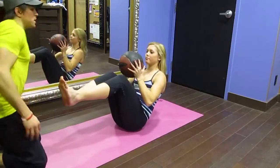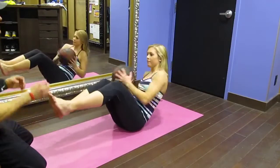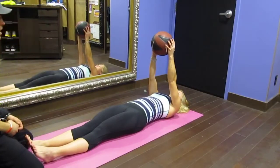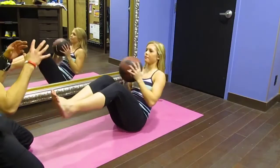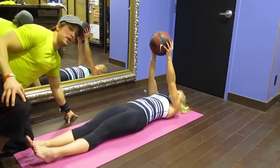Straight up — Russian twist: one, two, three, four, five, six. Hold and toss. Hold up, right back down. Perfect, good form on that. Right back up, six: one, two, three, four, five, six. Toss. Good. Back down.